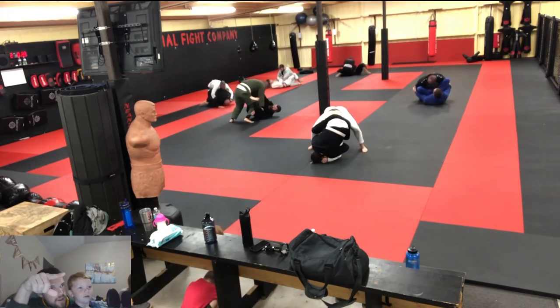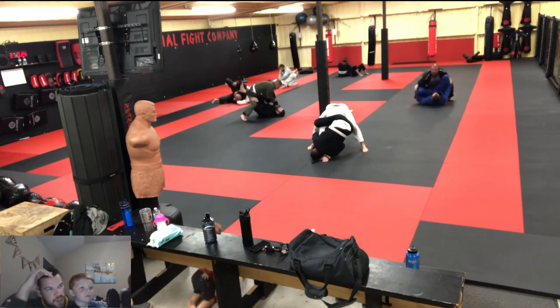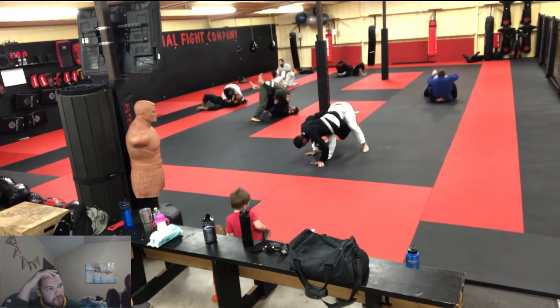Dylan does this thing that he's really good at — when I take his back and he turtles, he just stands up and shakes me off. So I think with him, and maybe just in general, I need to work on my turtle attacks and go a different route.